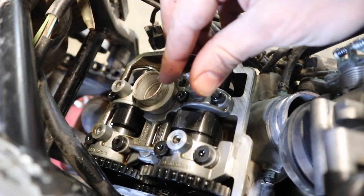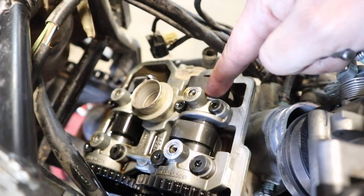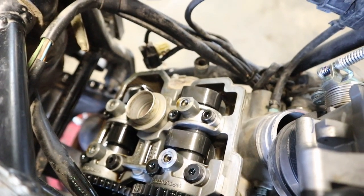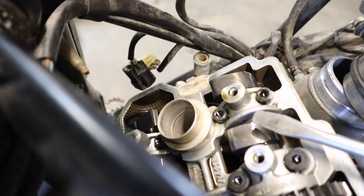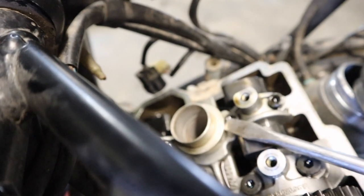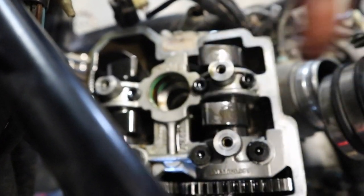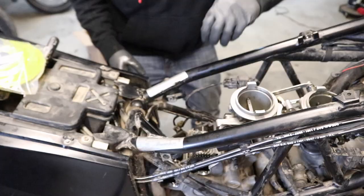Unfortunately, one of my exhaust valves is too tight — the exhaust valve on the right-hand side of the bike — so you're going to learn how to adjust them today. At the top of the engine we're going to use a five millimeter hex on each of the fasteners to pull out the cam carrier. We also want to get this spark plug guide out — get a flat blade or something underneath it and pull it out.